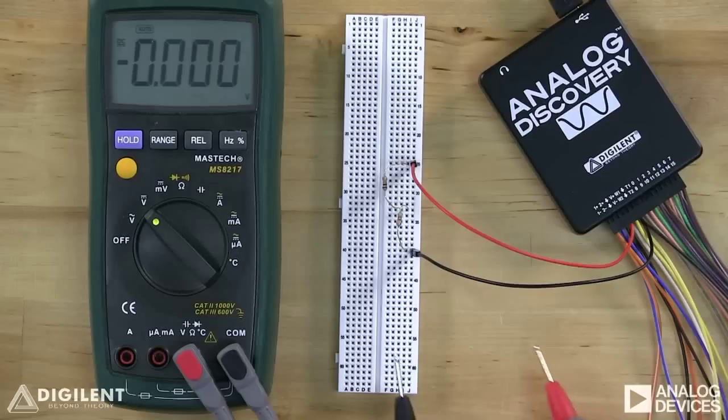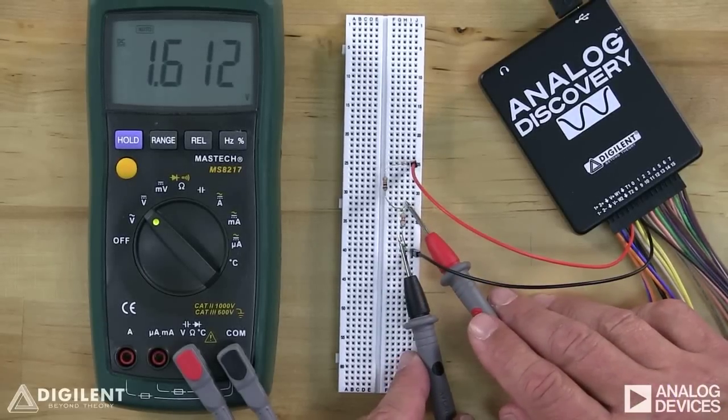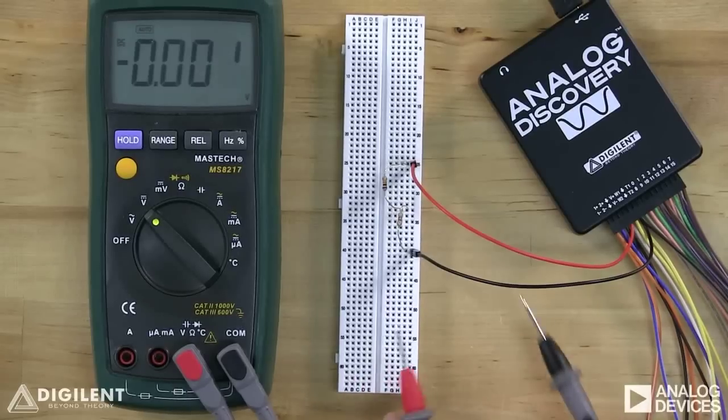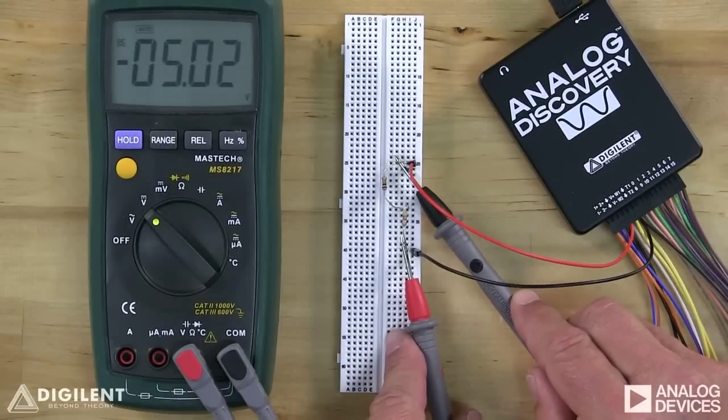To illustrate this, let's measure some voltage differences in the simple resistive circuit we created earlier. To apply power to the circuit, open the voltage instrument on the WaveForms software and turn V-plus on. Now we can measure voltages by connecting the DMM leads across the component whose voltage difference we want. For example, the voltage difference across this resistor is about 1.6 volts. If we switch the polarity of the leads, the sign of the voltage changes and we read negative 1.6 volts. The voltage across both resistors is simply the voltage of the source, approximately 5 volts.